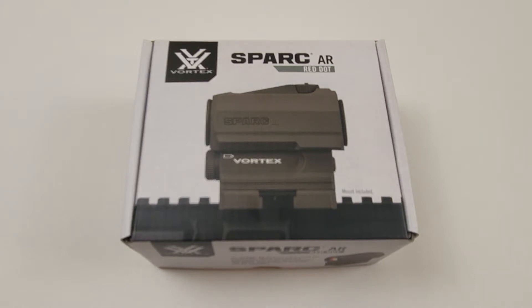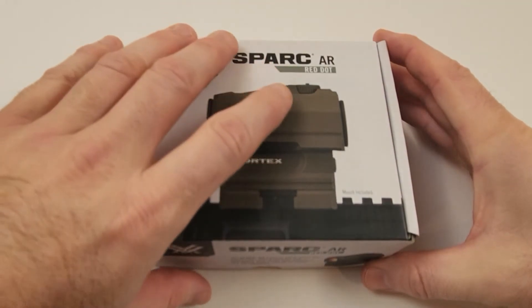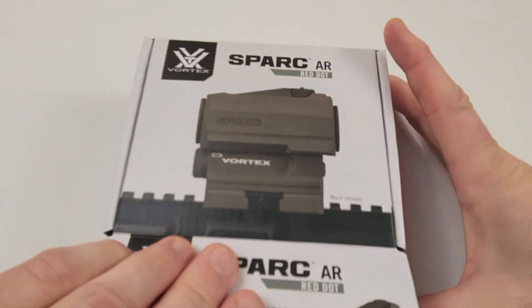Without further ado, let's get into it. It's going to be kind of a short review — more of an unboxing really. I just took this out today because I'm getting ready to mount it on something, so we'll take a look inside and see what it comes with.